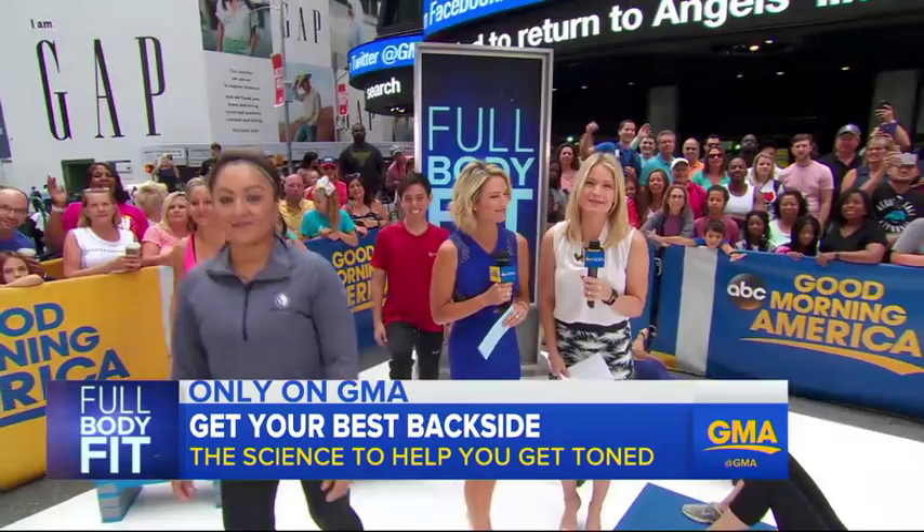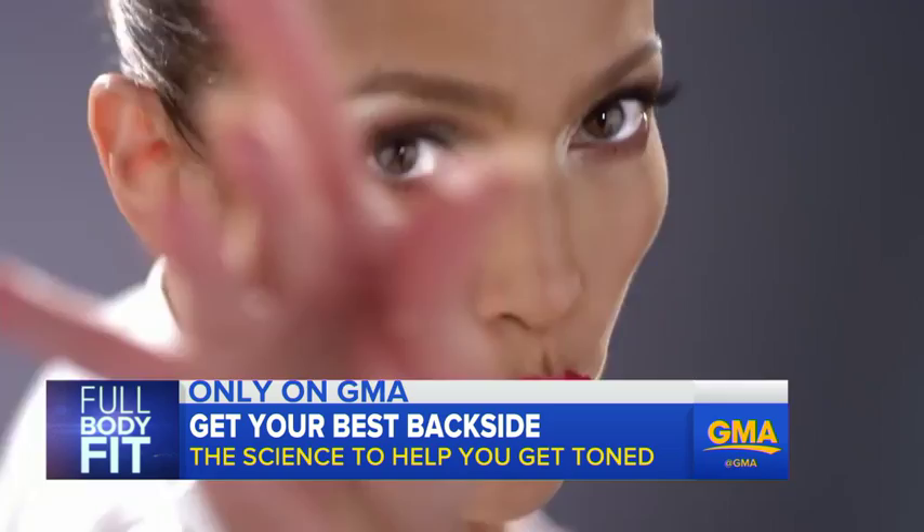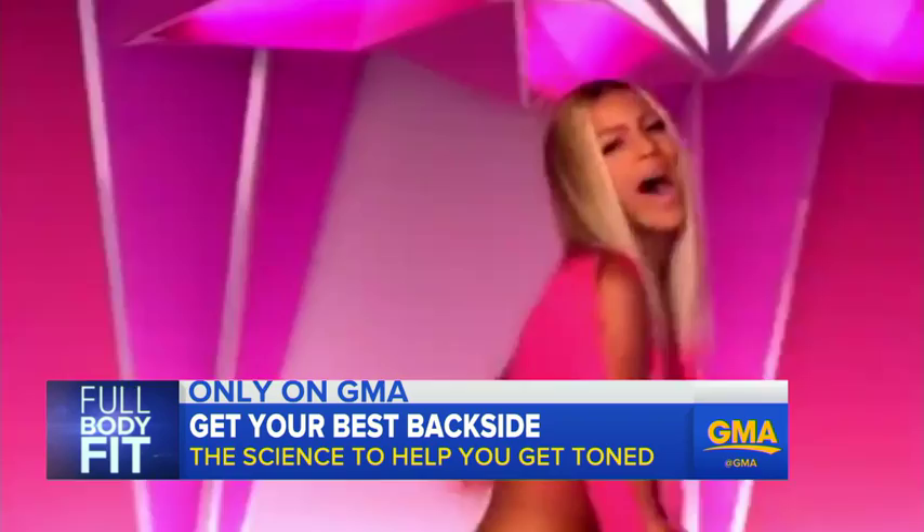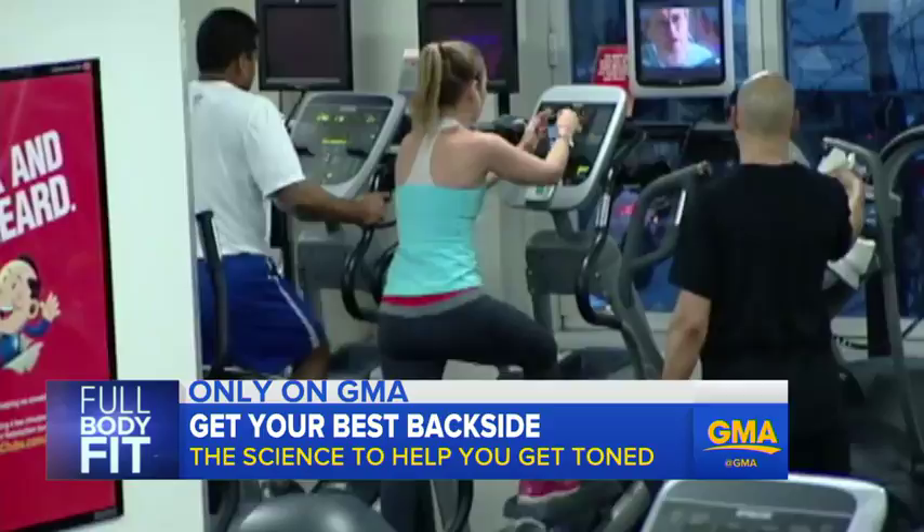Mega hit music videos venerate them. Jennifer Lopez and Iggy Azalea both rocking the best of the bottoms, and Fergie doing the same with her distinguished derriere. But what's the science behind the better backside? Everybody wants a high, round butt, and that really means all three of the butt muscles: the gluteus maximus, the gluteus medius, and the gluteus minimus.